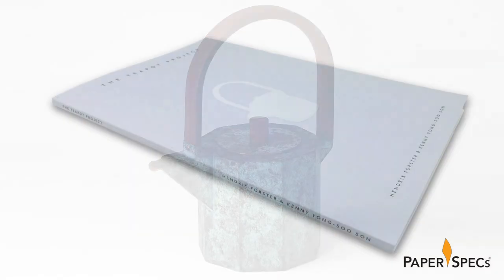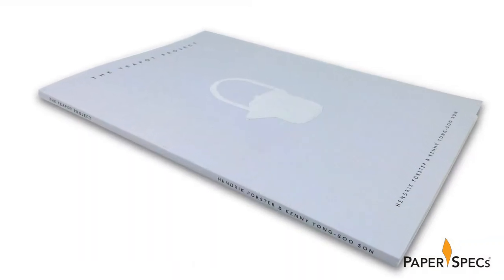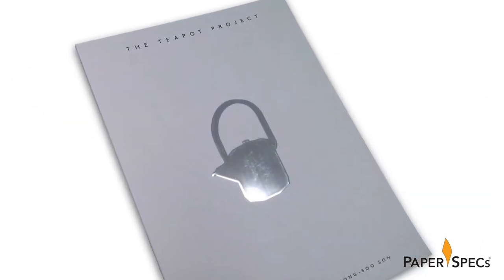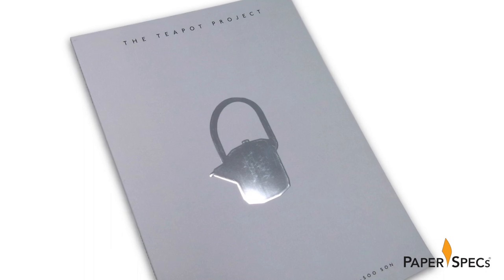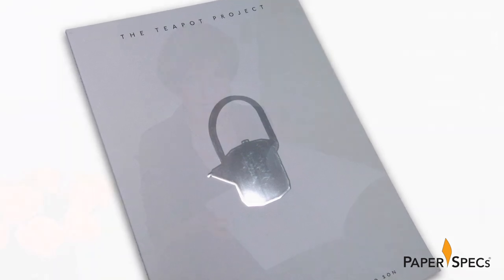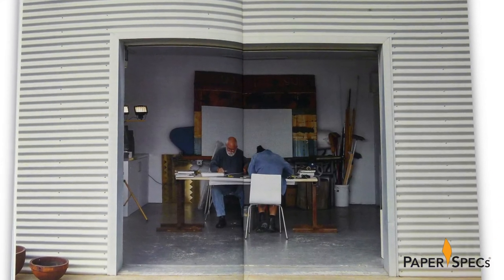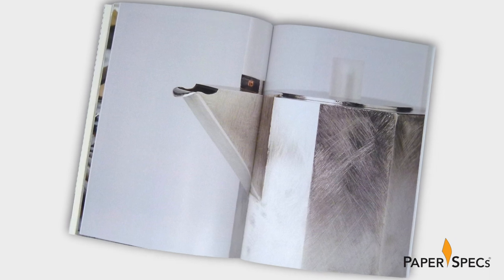This marvelous perfect bound book pays tribute to these shiny materials immediately, with its soft-touch laminate cover, which features a gleaming teapot in raised silver digital foil. Inside we take a deep dive into the creative process with reproductions of the artist sketches, as well as detail-rich photographs of those art pieces — printed on three different papers, each one a perfect match for the contents it displays.